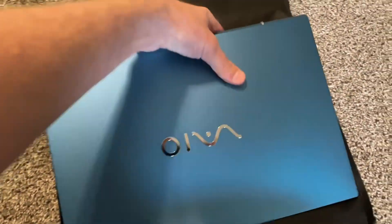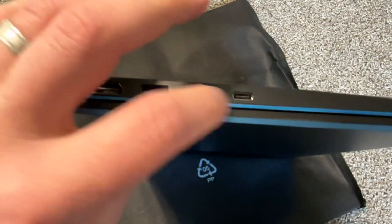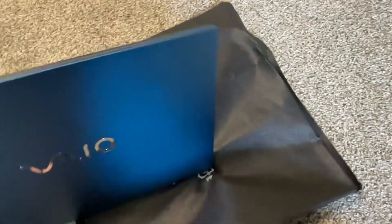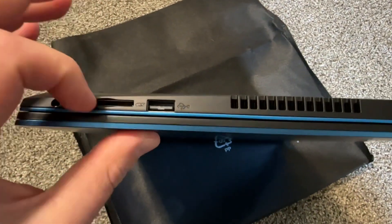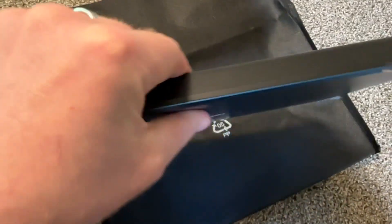Now let's look at the laptop. On the ports, we have RJ45, HDMI, two USB-A ports, and a USB-C — not Thunderbolt, but you can charge your phone with it. There's another USB-A, a full-size SD card slot, a headphone jack, and the charging port. It's pretty slim.